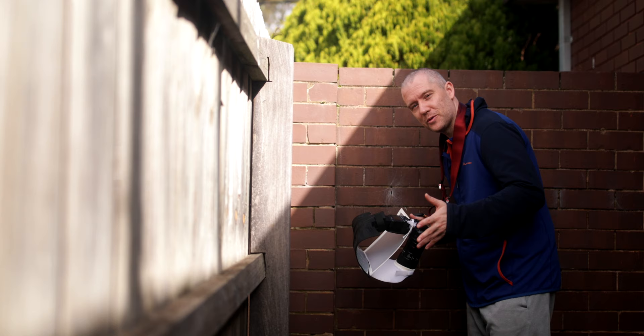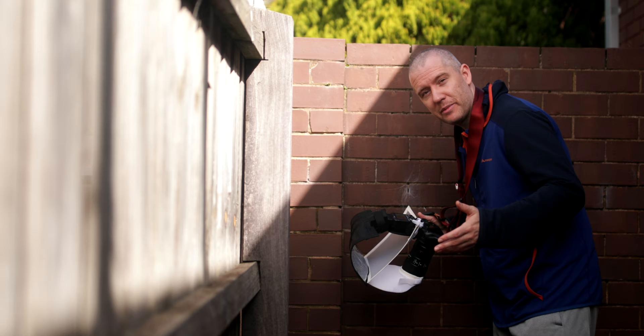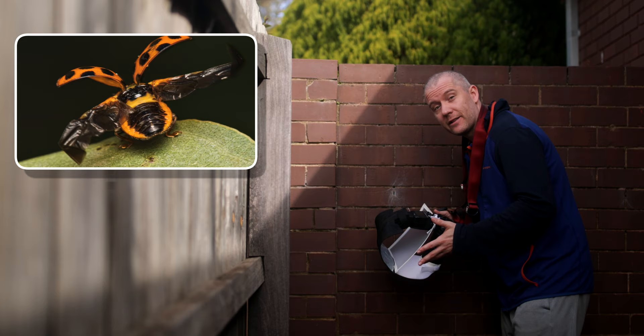This brick wall, if you believe it or not, is one of my favorite go-to spots in our backyard. I usually spot so many jumping spiders here, especially wide-banded house jumping spiders. I haven't seen any today, but instead I stumbled upon a large spotted ladybird that got caught in a spider's web. Let's try and capture it now.